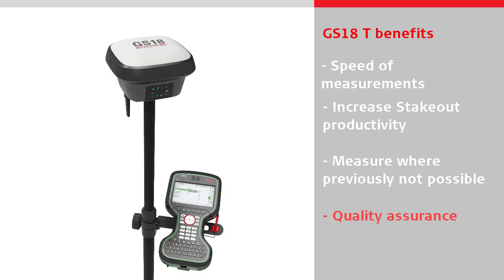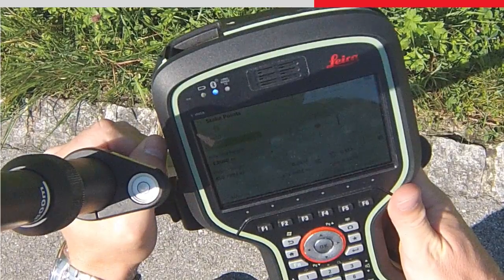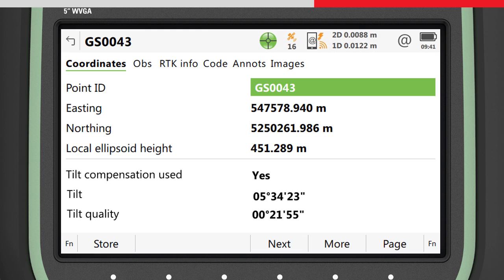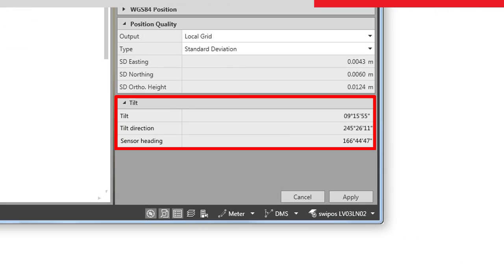With the GS18T, all measured data has an integrated quality assurance, because there is no need to rely on trusting that the operator was holding the pole vertical. The tilt values for each measured point are viewable on board, or when imported into Leica Infinity, ensuring measurement traceability and complete quality reporting.